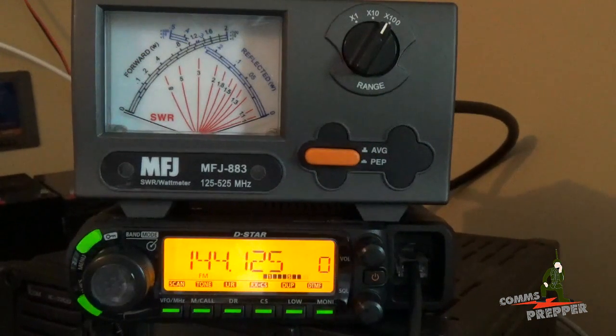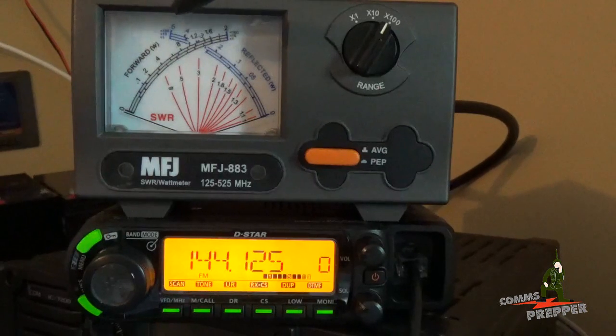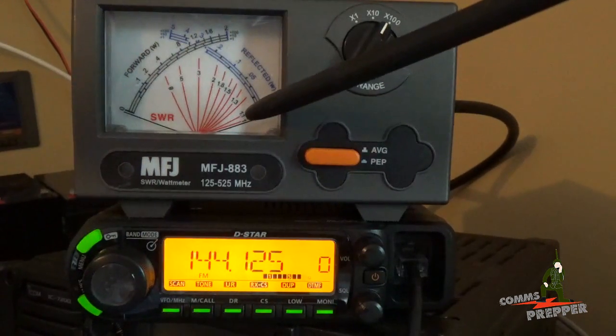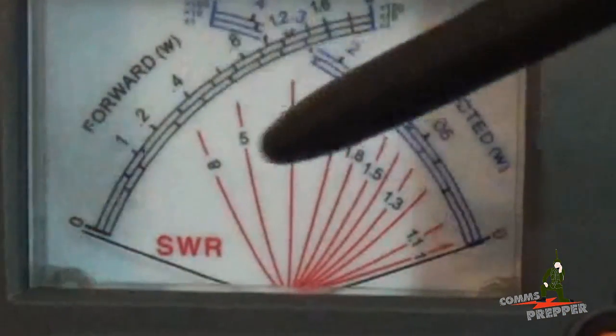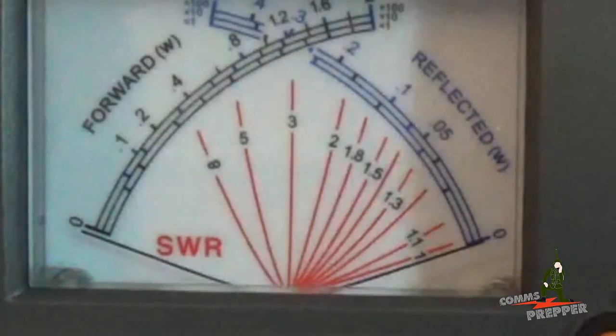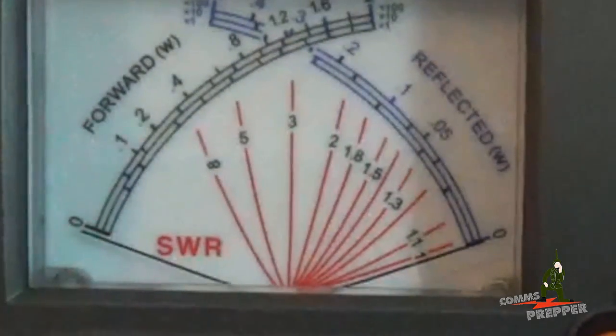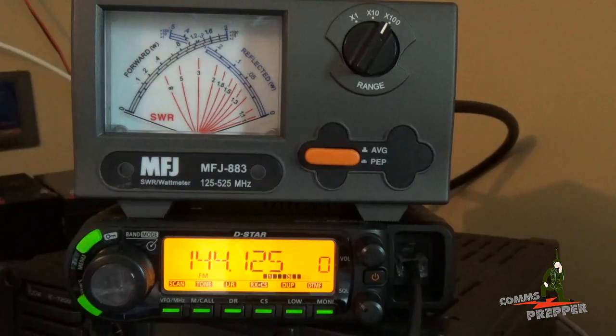We've got the ICOM ID 880H D-Star mobile radio here connected to the MFJ 883 SWR watt meter. We're going to check the forward and reflected power of the new disc cone antenna we put on the roof. This is a 50 watt radio, so we have the range set to times 100, meaning a full scale deflection is 100 watts, so we should come up right around 5. The needle here is forward power — that's power we're sending to the antenna, that's the good power. We're looking for very little or no power coming back on this other needle. Now these two needles will cross, and where they cross on this display, these red lines will tell us the SWR. Based on the manual, at a minimum we want an SWR of 2 to 1 or less. I've got other videos that cover SWR. We're at the bottom end of the 2 meter band, so we're going to hit the push to talk and see what the SWR is.